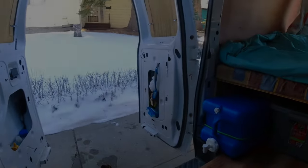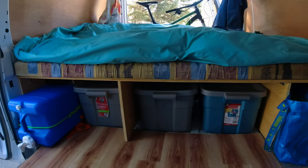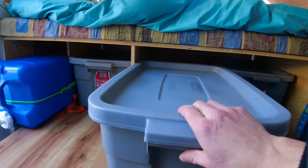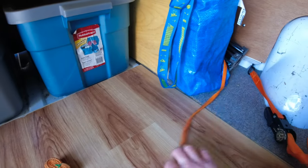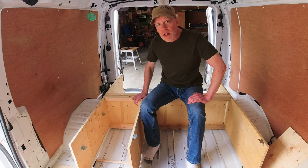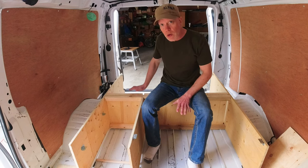My bed is wall to wall. To make it, I use two sheets of 5/8-inch plywood. For storage, I have five 50-litre rubber bins beneath the bed. The lip of the front flooring keeps the bins in place, but I also use a ratchet strap across the front of them when moving for extra safety. As you can see, it's not foldable. It's a permanent bed, which gives me a huge amount of storage space underneath.